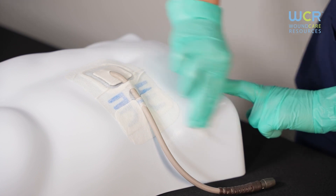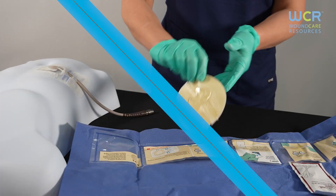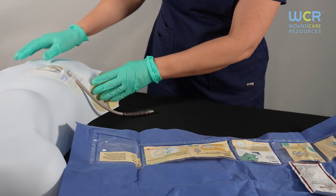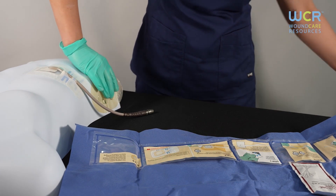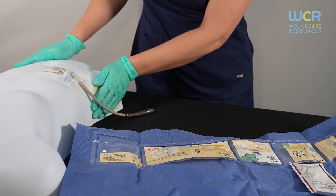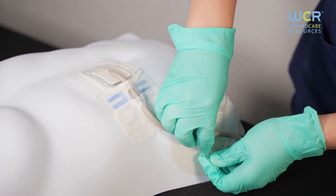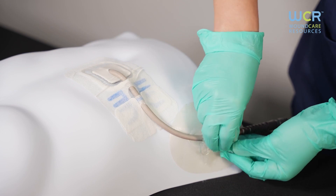Finally, Step C is the Cath Grip Securement Anchor. Remove one half of the backing, place on the skin and press. Then remove the remainder of the backing and press and hold for 15 seconds. The hydrocolloid adhesive is heat activated, so allow the heat from your hand to warm it and ensure it sticks properly. Once secure, place the driveline tubing over the straps and pull the longer strap over the driveline, inserting it through the slit on the shorter strap and pull it tight against the driveline. You want this to be tight, but not restricting the tube.